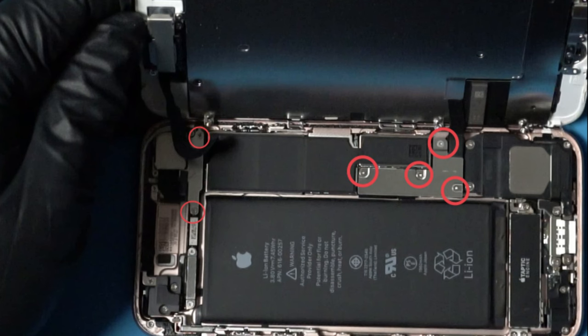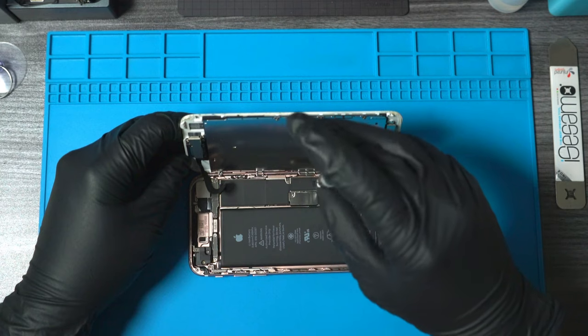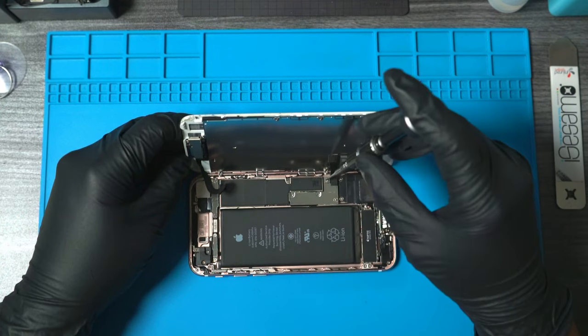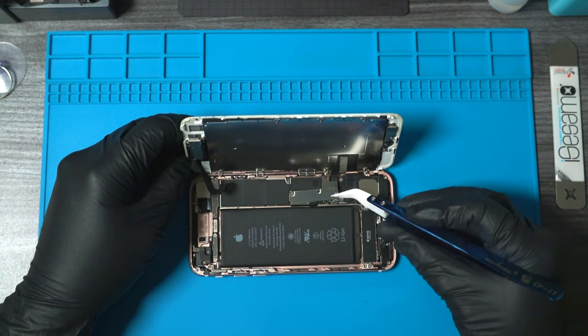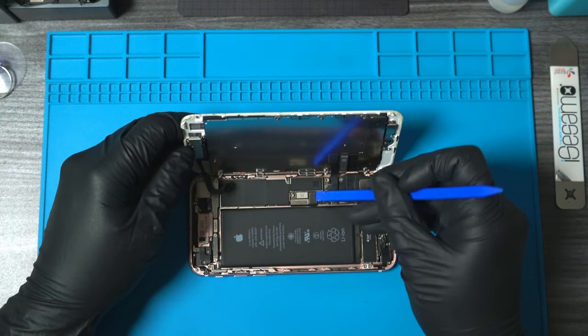Once we open up the phone, we want to remove the six screws holding down the two brackets. After removing our first bracket, the first thing we want to do is disconnect the battery so we don't cause any shorts on the board.